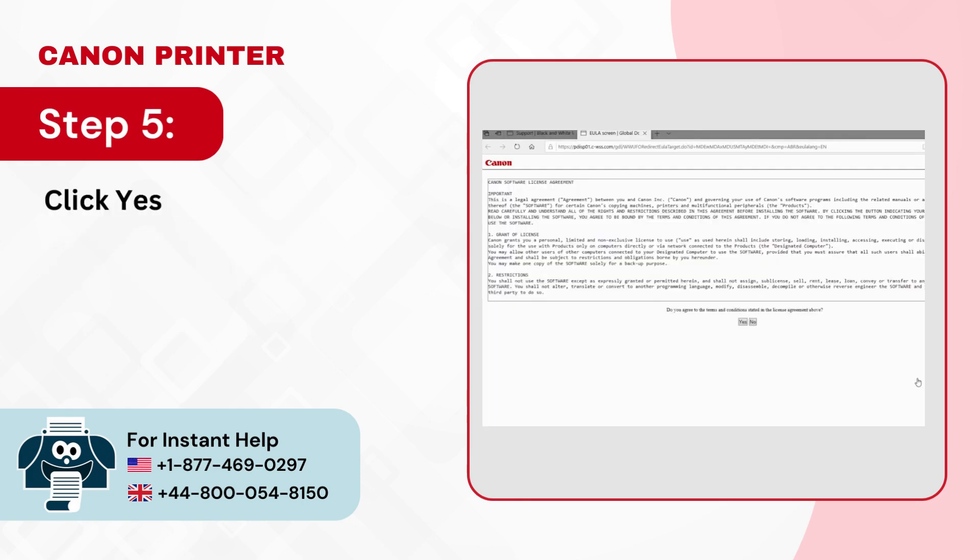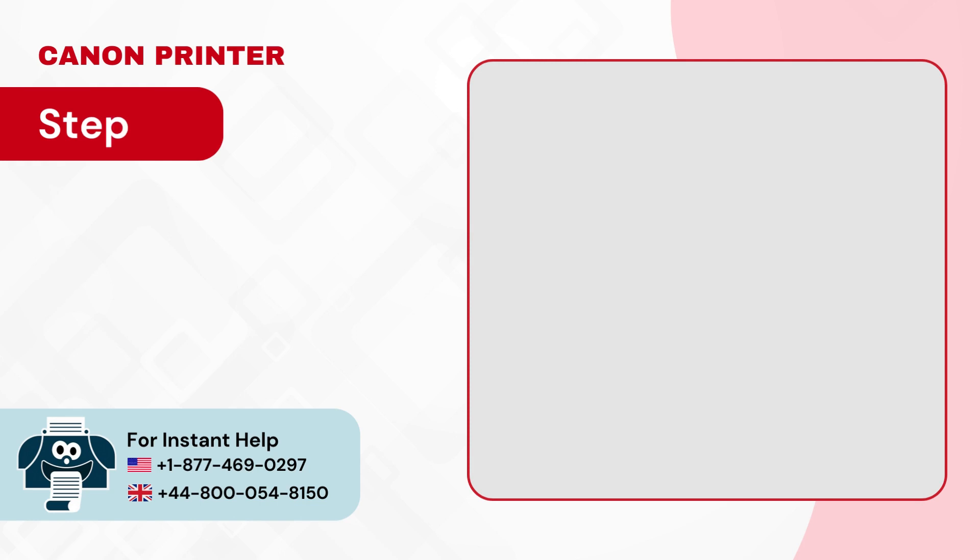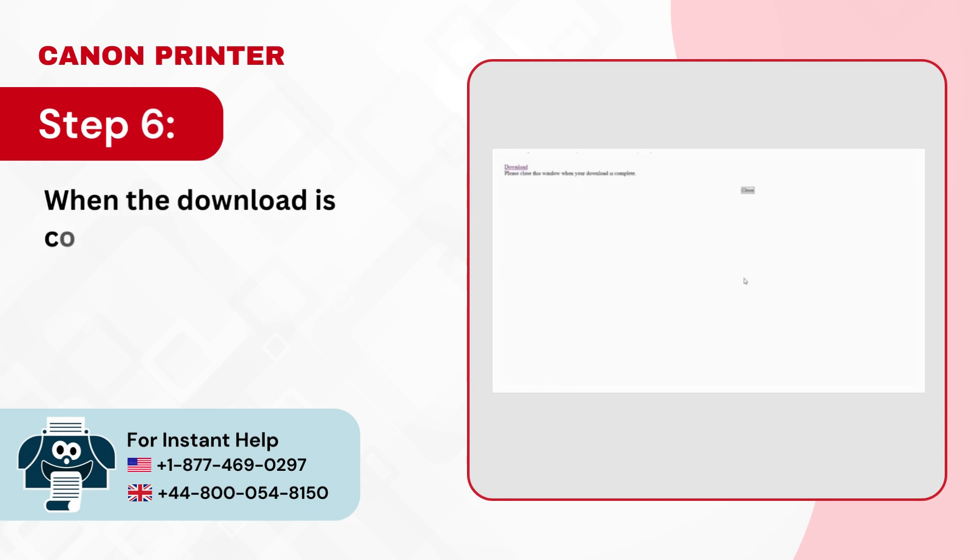Step 5: Click yes to agree with the Canon license agreement and the download will begin. Step 6: When the download is complete, open the file.